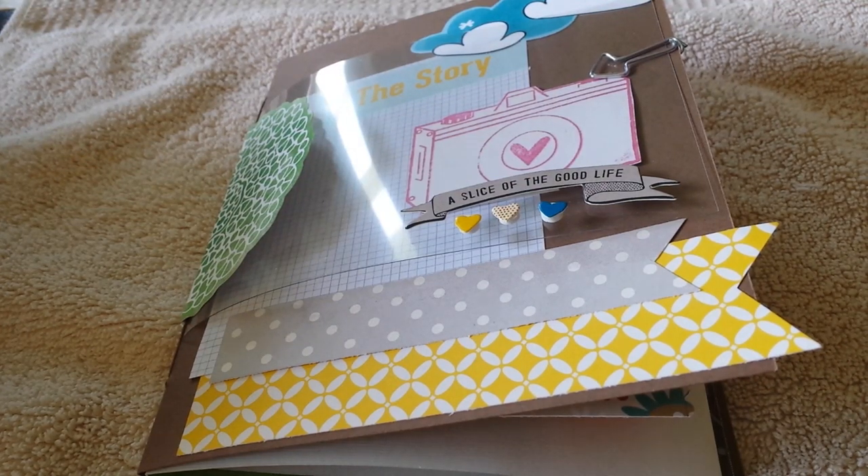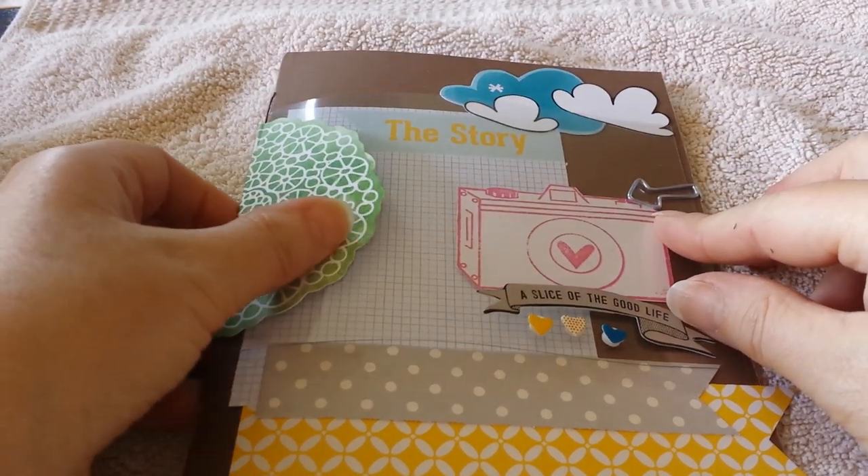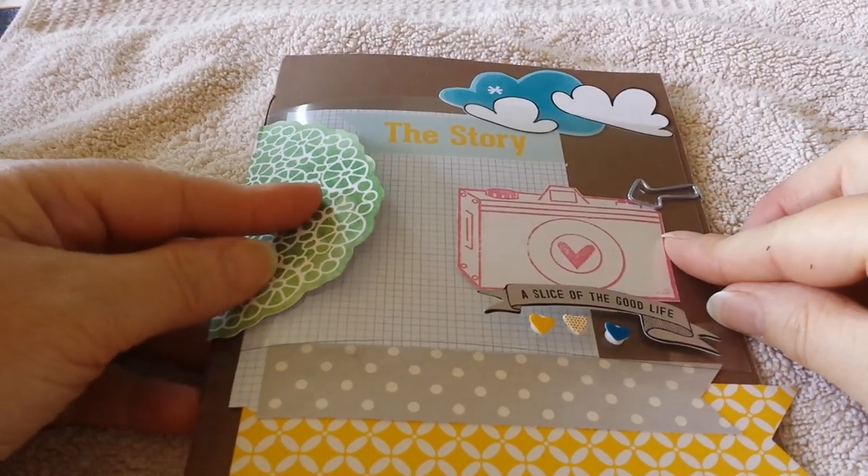Hi everyone, it's Melanie. I just wanted to share a little Amy Tangerine style junk journal with you. I was inspired by Yvonne White on YouTube — she made an Amy Tangerine junk journal the other week, which she filled with some photographs. I really liked what she did so I thought I would give it a go as well. So this is what I came up with.